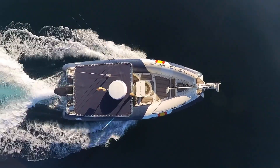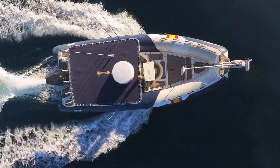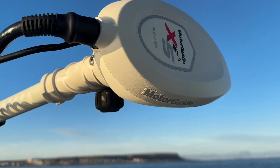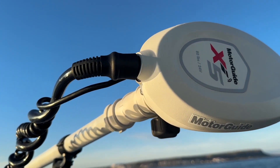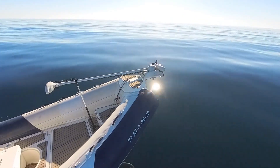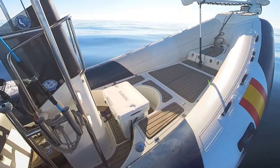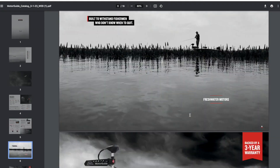Llevo varios años observando la evolución de los motores eléctricos y la verdad es que las opciones para el agua salada no son demasiadas. Entre las que hay en el mercado yo me he decantado por la marca Motor Guide. La razón a día de hoy es obvia e indiscutible: es el único motor que conecta de manera absolutamente compatible con la electrónica de Lowrance o Simrad, algo que para mí sin duda es crucial y determinante.